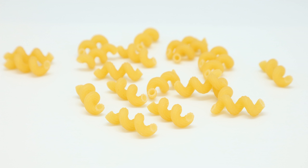Cavatappi is an Italian word created by compounding cava and tapi, which literally means stopper, or top, or cap, extractor — a corkscrew. It is known by many other names.